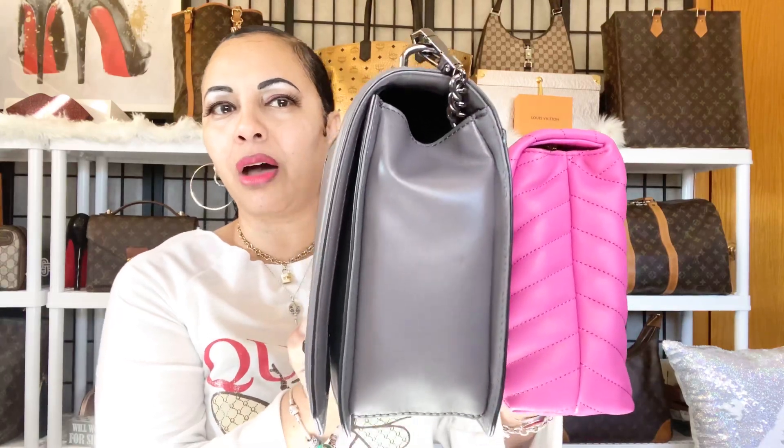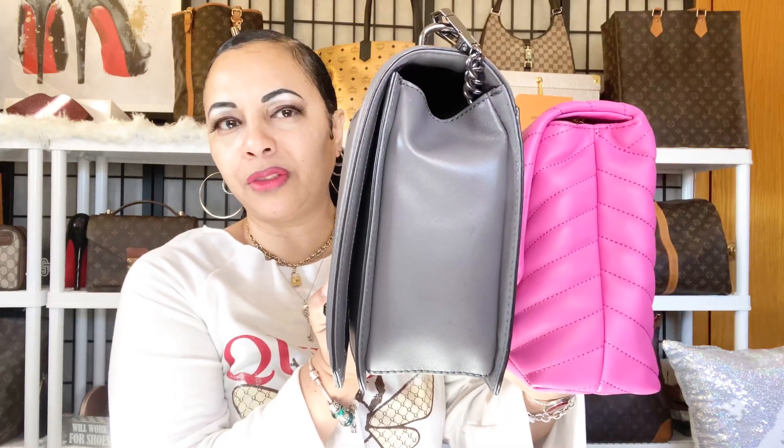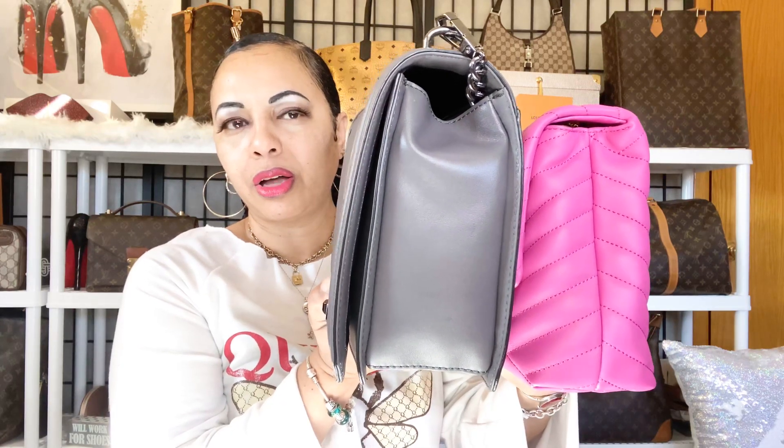The Rebecca Minkoff Jumbo Love is about eleven inches long by eight inches tall, and the Tory Burch Kiara is also about eleven inches long, so they're both the same length. However, the Kiara is only about seven inches tall whereas the Rebecca Minkoff Jumbo Love is eight inches tall — so the Jumbo Love is about an inch taller.